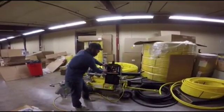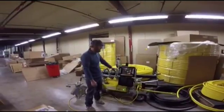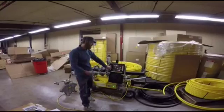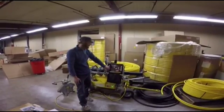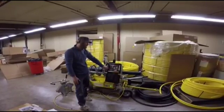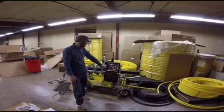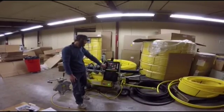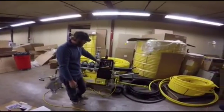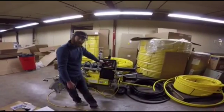To set the drag pressure on this machine, you just push the drag button and the hydraulic pressure will slowly build up on the machine until the carriage starts to move. At that point you press the button again — once the carriage moves about half an inch, it locks in that pressure and automatically adds it to your fusion cycle pressure. As soon as the carriage starts moving, I hit the drag button to lock that pressure in. Then you can go back to setup and see by clicking on drag that we're set at 83 psi.